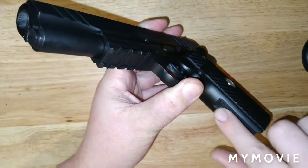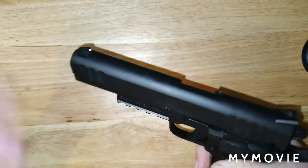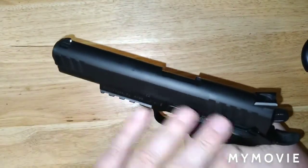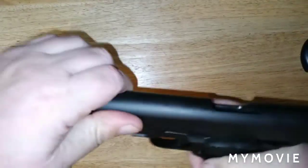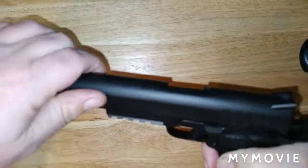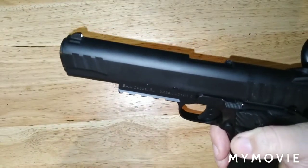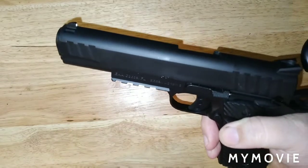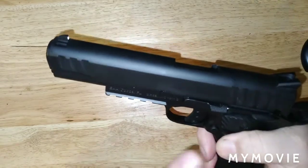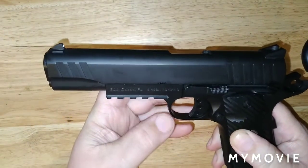There's standard checkering on the back strap — it feels great. And this is the easiest 1911 I have ever racked a slide on. This thing is butter. Compared to all the other ones I've held, including my Rock Island Armory, this thing racks nicely. They've done a very good fitment job on this gun.